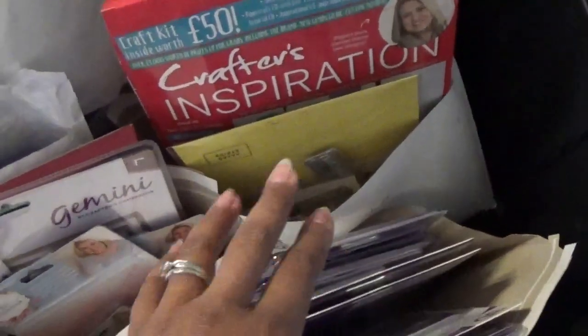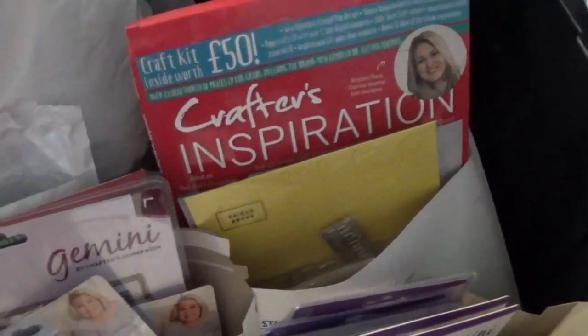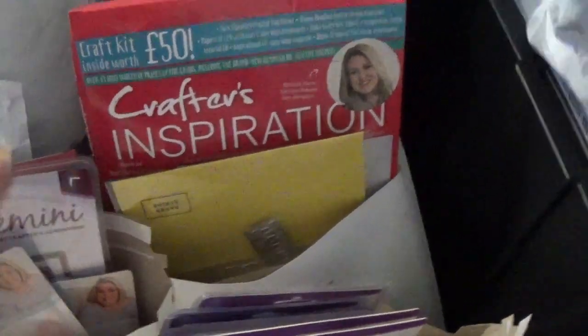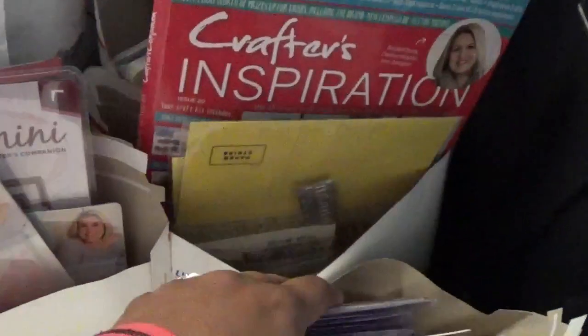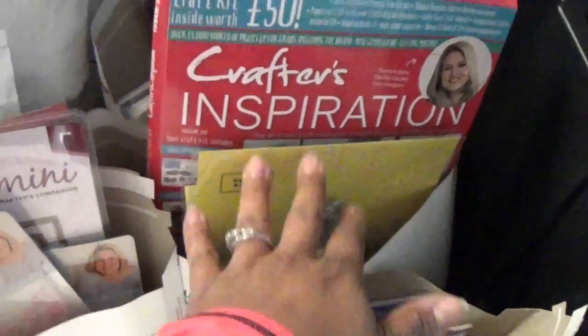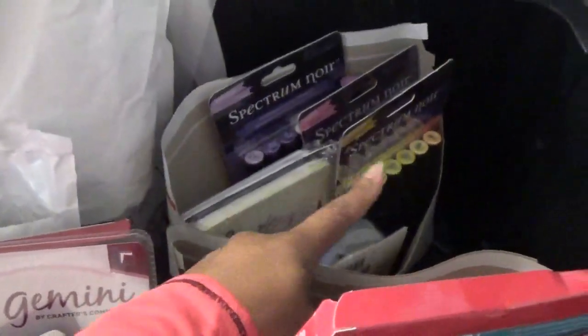This one is kind of fun because it's all the different boxes that I picked up. Like, let's say Craft's Companion had a good deal on one of the subscription boxes that I already have. So it's basically all the dies and stuff from those boxes, because I don't need a second set of dies, right? This one just has those things — you'll see it has issue number 20 of Crafts Inspiration.